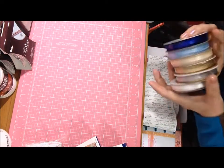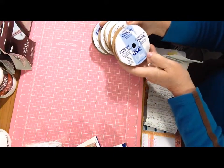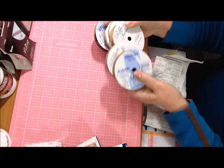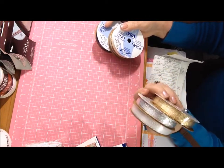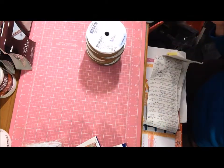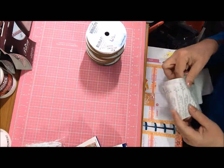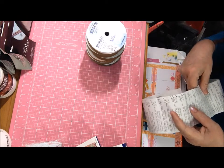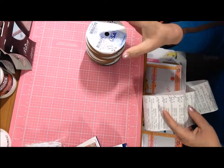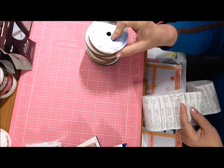On to the ribbon — all these ribbons were on an end cap on sale. They're regularly 50 cents but I got them all for 31 cents each. They were on sale for 33 cents, and then the $10 off $40 gave me a couple more pennies off. Thirty-one cents is still pretty good — some of them have six yards and some have a little less.